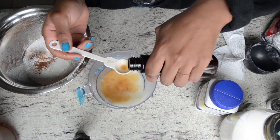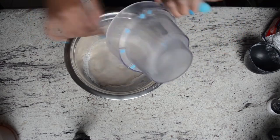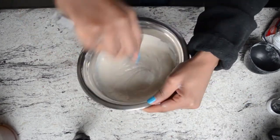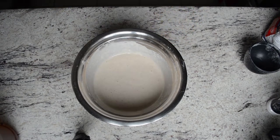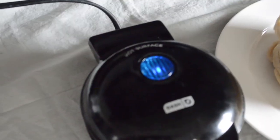Also add a teaspoon of vanilla extract — I forgot to add that in the milk, so make sure you add it here. Next, just pour your liquid ingredients right into your dry and stir with a whisk. When you're done it should have a liquid consistency, then set that aside for about 15 minutes to rest.